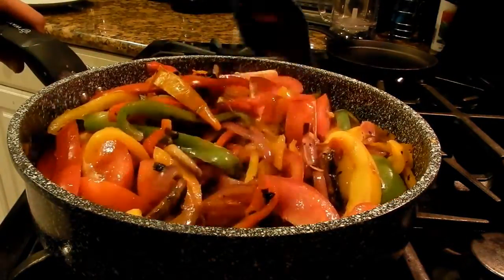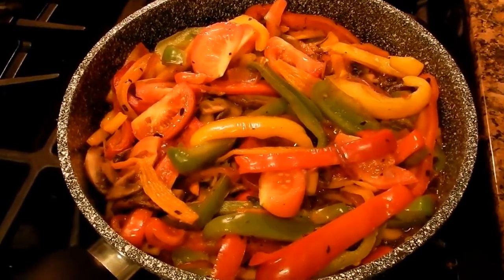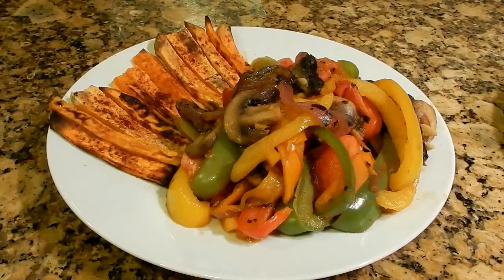Add the sauce and stir it in. Finally, you can add the tomatoes and cook them for a couple of minutes. So that's it — the dish is done. Serve it on a plate with a side of sweet potato fries.